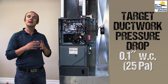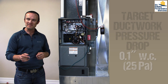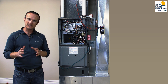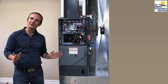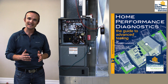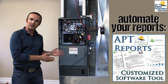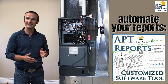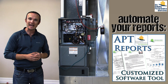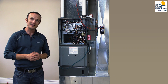Ductwork is generally designed to be 0.1 inches of water column — that's the design static pressure inside the supply and return runs. Incidentally, that's why we run duct tightness tests at 25 pascals, because 25 pascals is a tenth of an inch of water column. I hope this has been helpful. You can find this diagnostic inside my book, Home Performance Diagnostics. Please comment below if you have additional tests you'd like to see run in the field or that you've seen put to good use in your business. Thank you very much for watching.